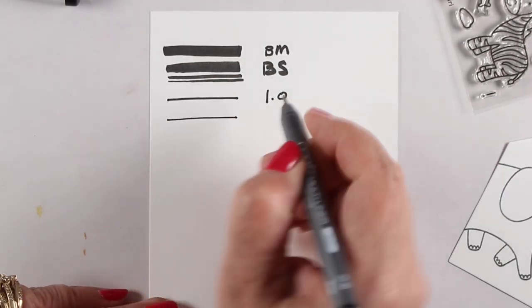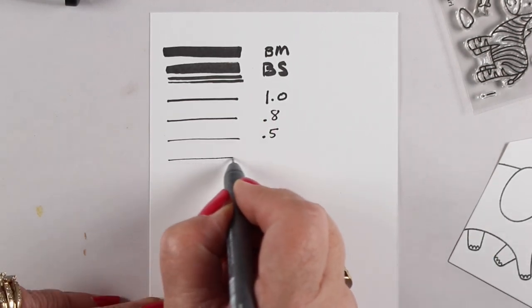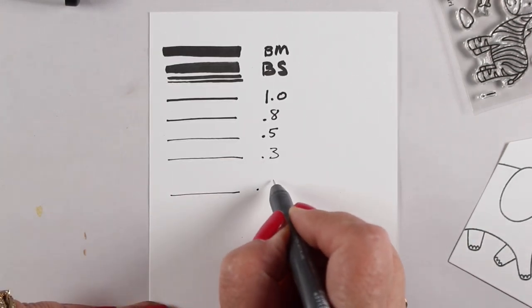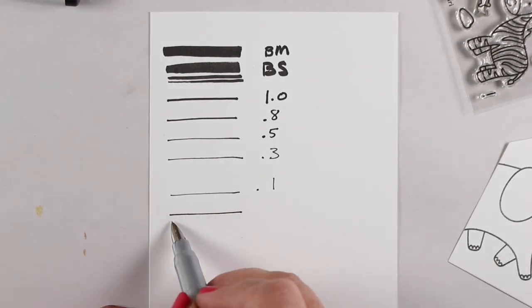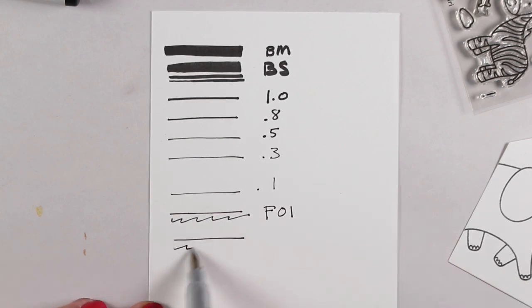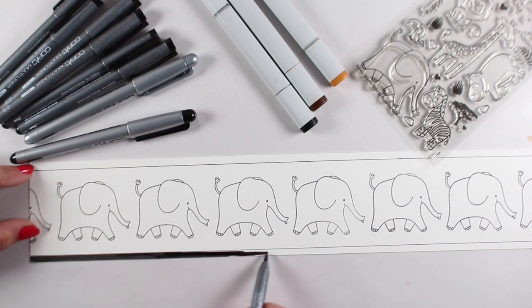I recommend having a selection of these if you're a stamper and you want to have a line that comports with whatever it is that you've stamped in. The elephant that I'm going to be using is kind of about a 0.8, so if I want to draw something that matches that I would use a 0.8. There's some stamp brands where you're going to want a line that's a 1.0. I haven't used the fountain pens necessarily for a lot of my crafting yet because they're relatively thin lines — they're more for drawing than for matching up with a stamp line.